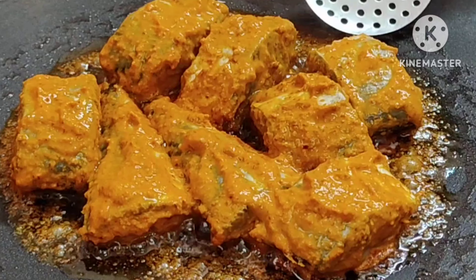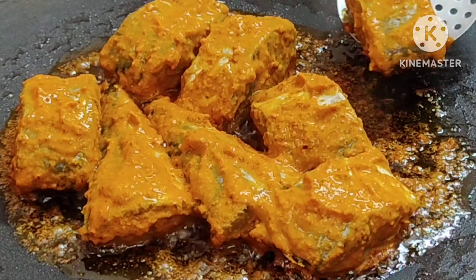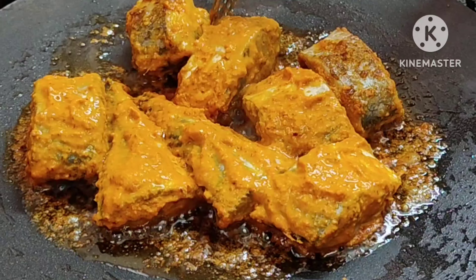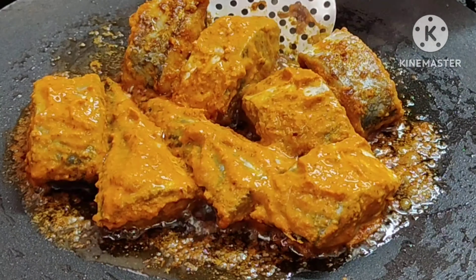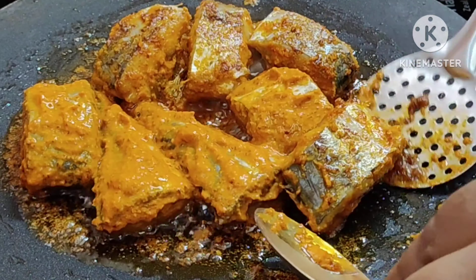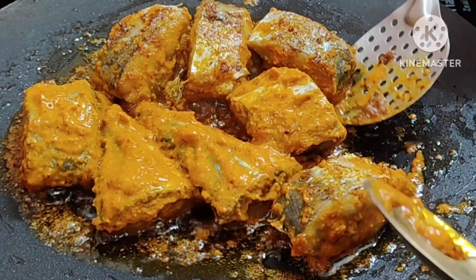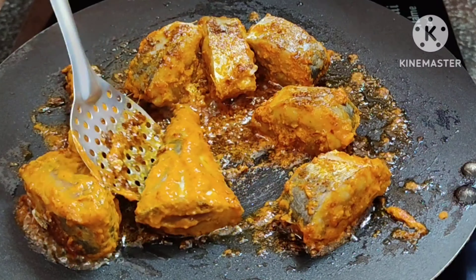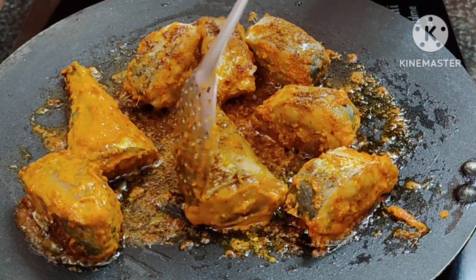Let's put a little bit of meat on the side. Let's add the masala in the pan and pour the masala in the pan.